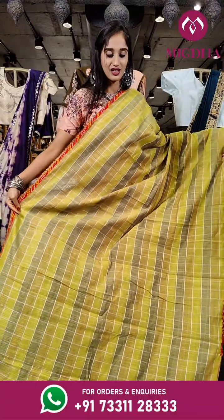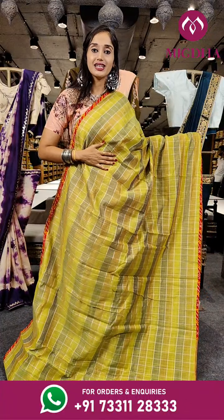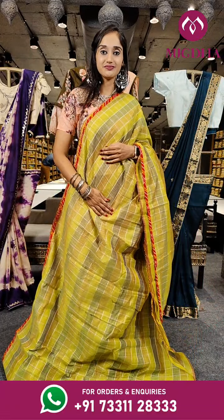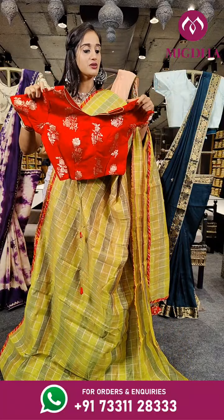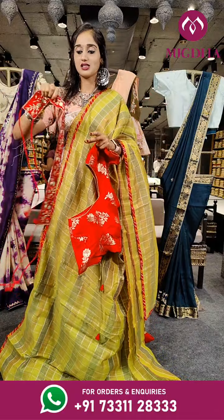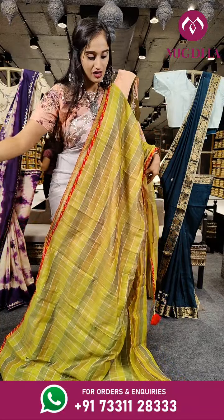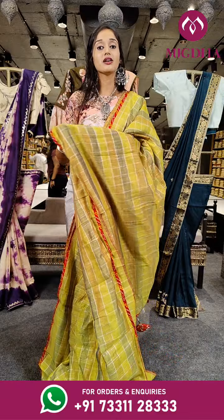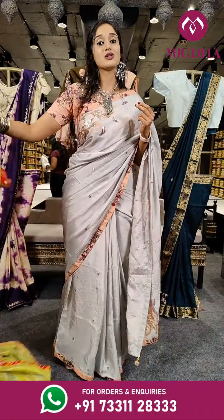Here comes a beautifully designed saree with different shades of green — parrot green and bottle green, and also a very light shade of red. Here is the beautifully designed blouse in red. We have also got a belt for this saree — it's a belt you can tie on the waistline. The price is very reasonable: 4,150 rupees, and you are getting a belt and ready made stitched blouse for the saree.